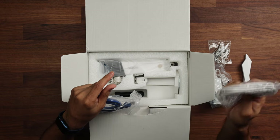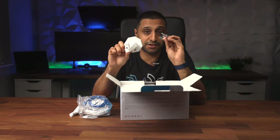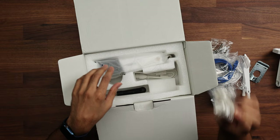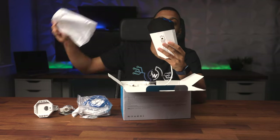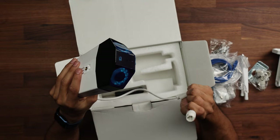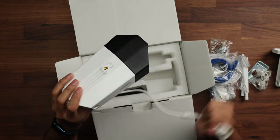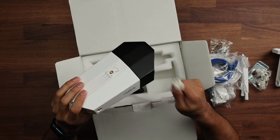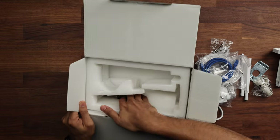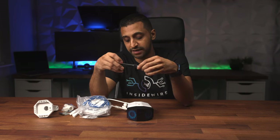It also comes with an ethernet cable, a wall mount bracket, weatherproofing for the network cable, and the camera itself. The ethernet is likely for a stable wired network connection rather than PoE. There are watertight seal adapters included. One more thing — it comes with a screwdriver, which is always handy since you're always hunting for the right one.